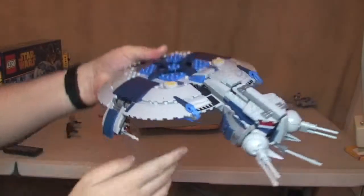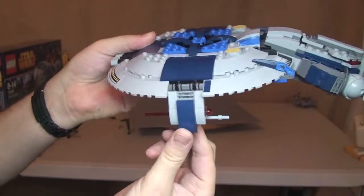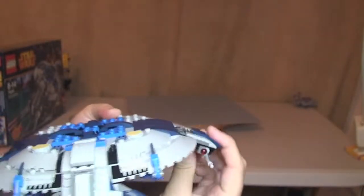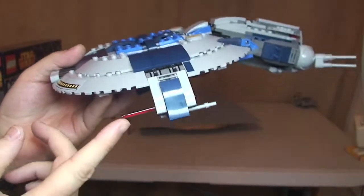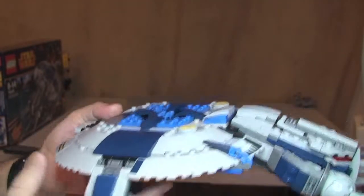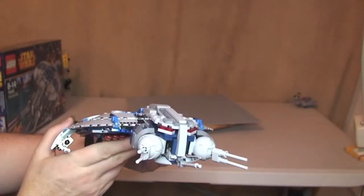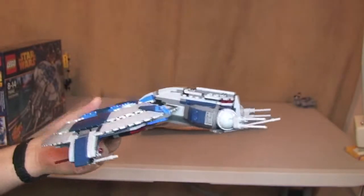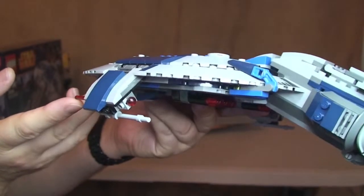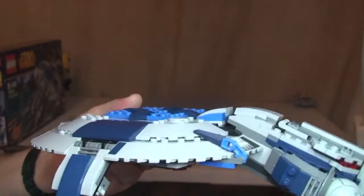These side cannons move too — they go all the way down and all the way up. Inside we have the new spring-loaded missiles; you can see the front and rear of them. I'll fire one on this side — and that just shot out. I have discovered a slightly faulty one on the other side, it's a bit temperamental, but it did fire this time.